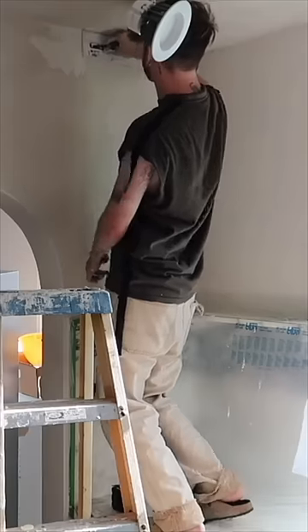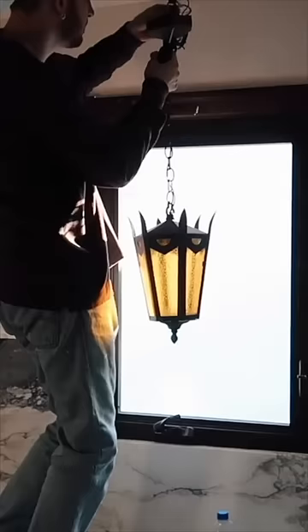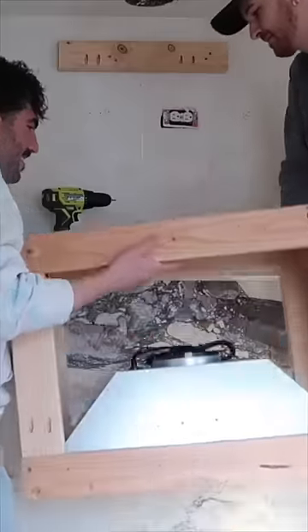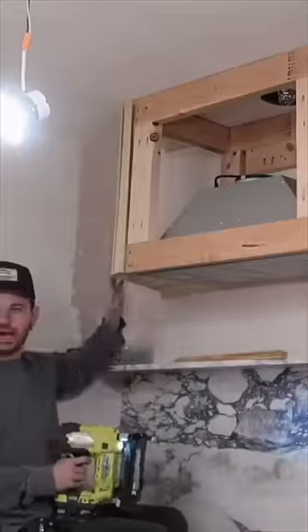I plastered all of the walls by hand and the ceiling using a sandy finished plaster in this off-white color. It looked like this, which I love — the subtle movement. Lastly, I created this custom range hood which I also plastered into the wall so it looked seamless.